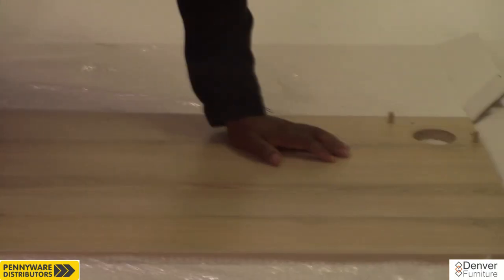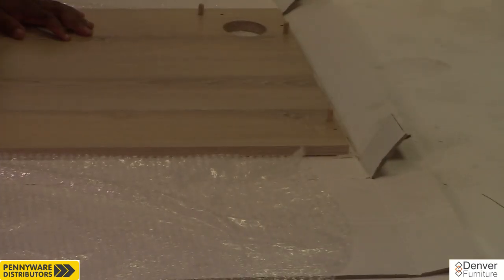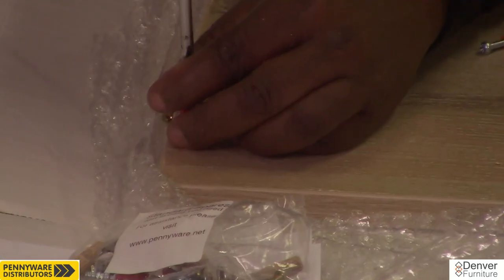The last panel is the top. Place it on the soft surface. We will be inserting 6 dowels and screwing in 7 steel pins in this panel.